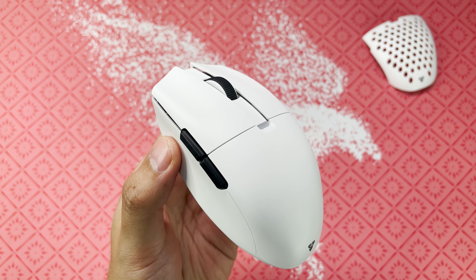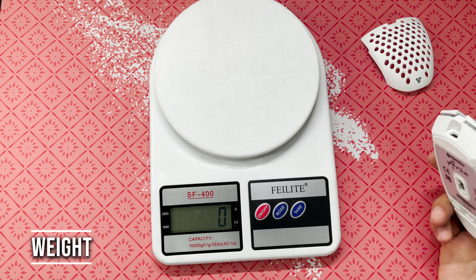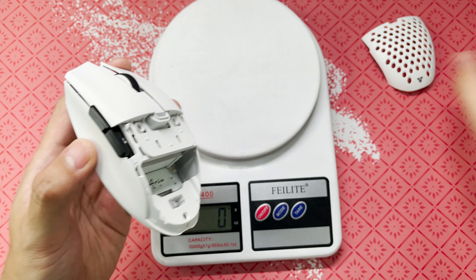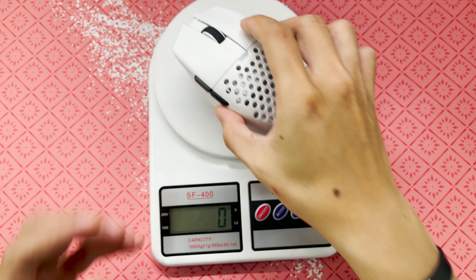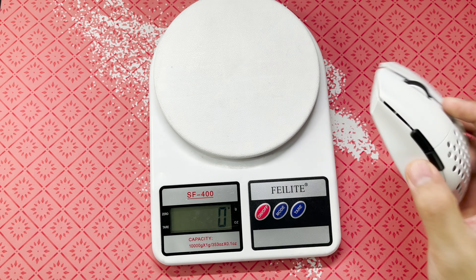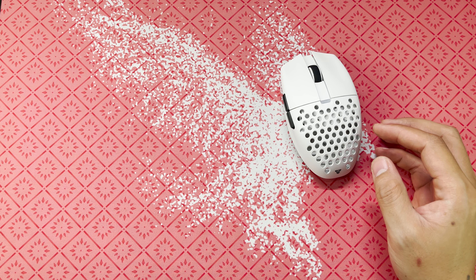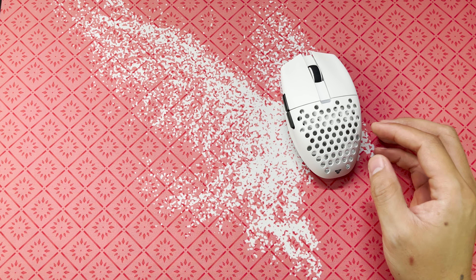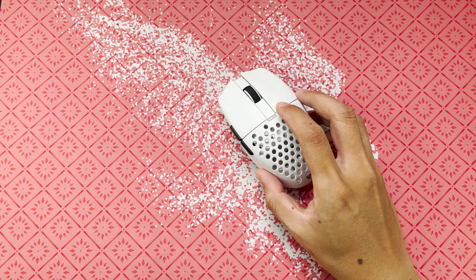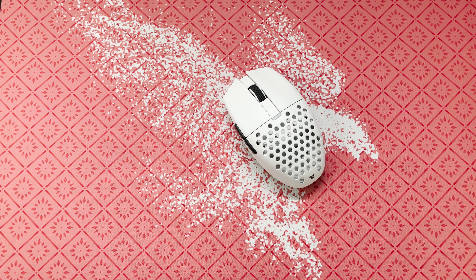In my opinion, every mouse should come with grip tapes. Next is weight. With the solid shell, it weighs around 64 grams — or 61 grams for the black colorway, which is lighter by 1 to 2 grams. Compared to the Orochi V2 that weighs around 68 to 70 grams with AAA battery, or 70-plus with AA battery — different batteries weigh differently.